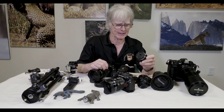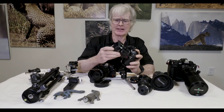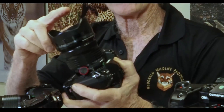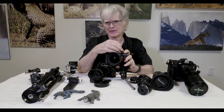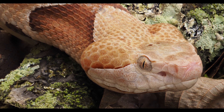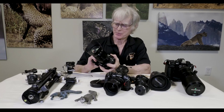You could also use the 7-14mm, which is a 14-28 millimeter equivalent. At 7 millimeters you're going to be very close to your subject, but because of the wide focal length the angle of view will be very broad, giving you a lot of landscape or background — a good sense of place. It's not a bad choice, as long as your subjects aren't going to bite, hop, or fly away.